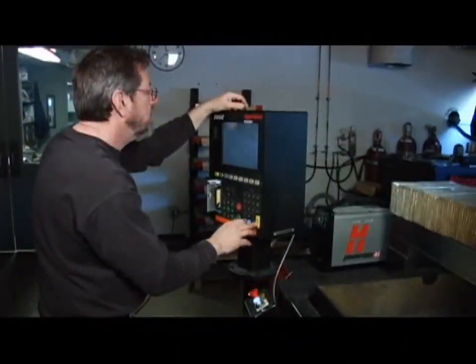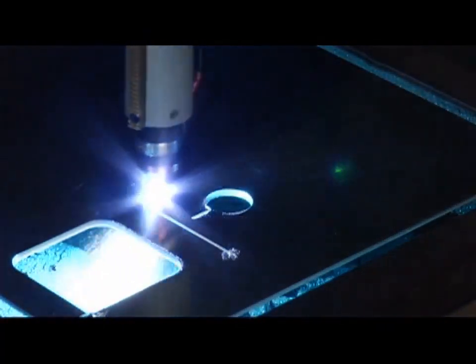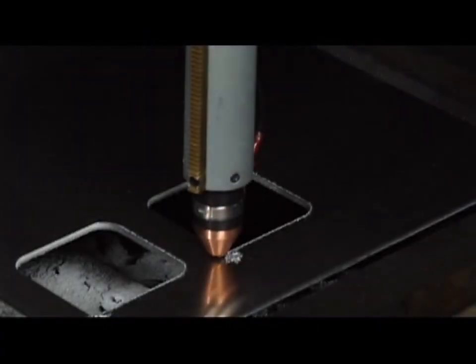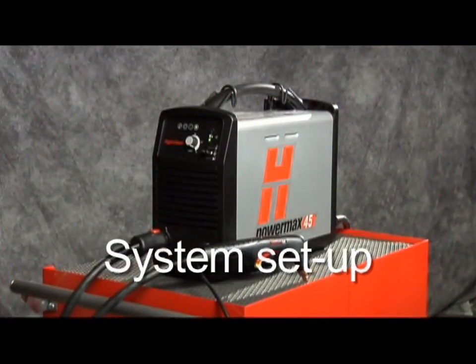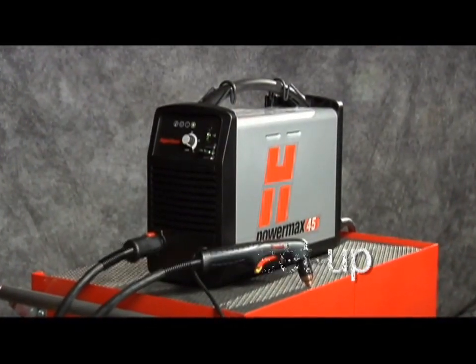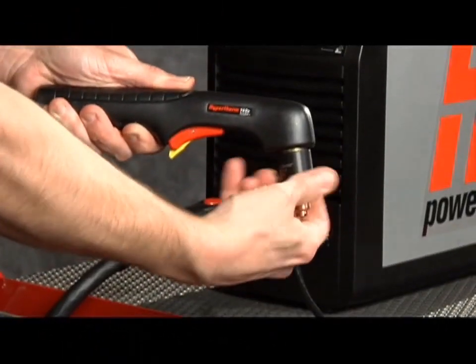Since there are so many variables in setting up the Powermax 45 for mechanized applications, this video will focus on manual operation. Setting up the Powermax 45 for manual operation can be done in seven easy steps.